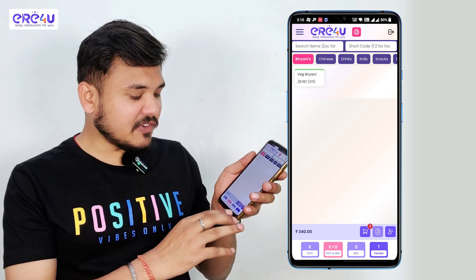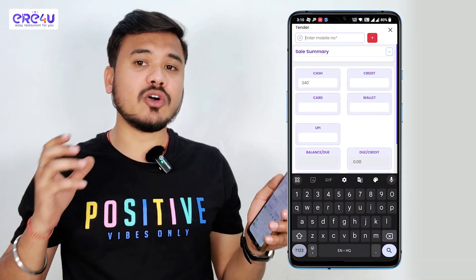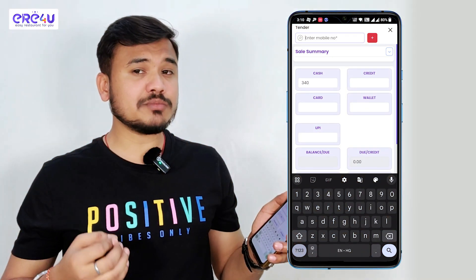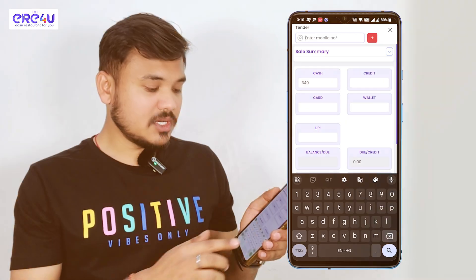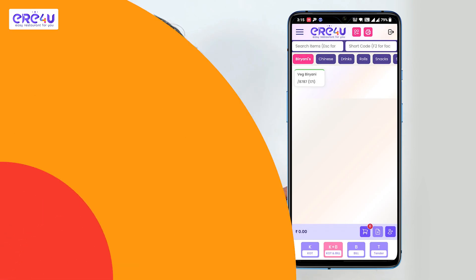Our tender option is again active now. We can pay either in cash or by card accordingly — like we will add the amount on card, and our cash option automatically turns to zero. Simply we will save it. So you saw how fast the process was. For more such videos, please subscribe. Thanks for watching.